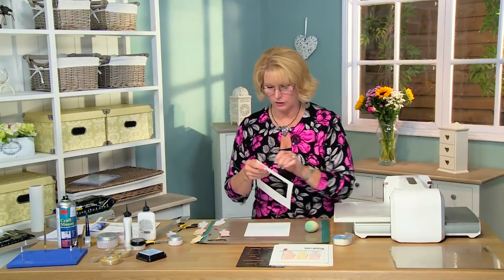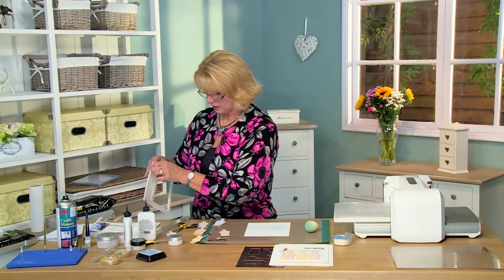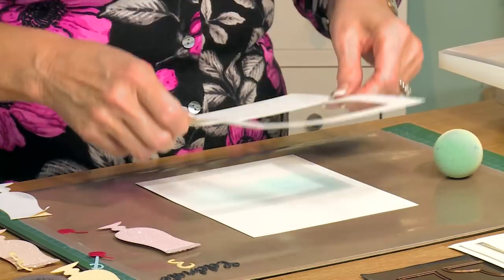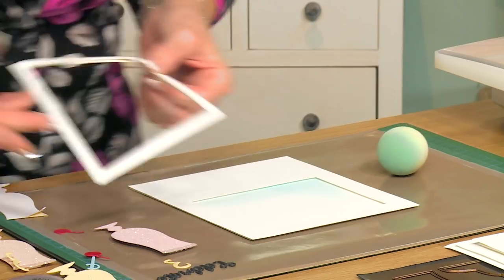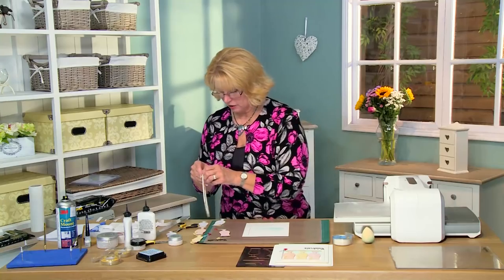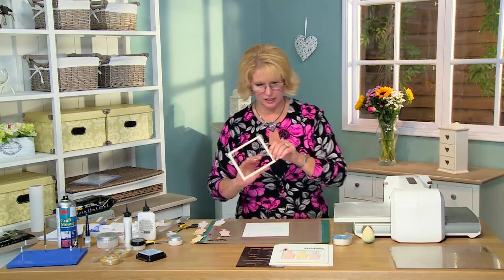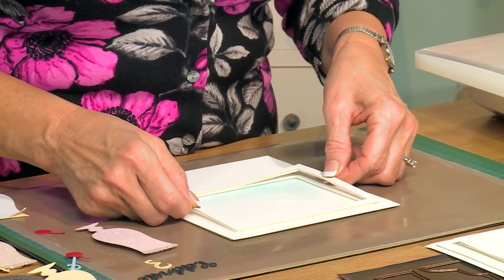I've cut another rectangle out of another piece so it's going to be looking down into that. I've used a bit of mounting foam to raise it up just a little bit more. Peel my backing off and line that up directly over it. And what I want to do is actually frame that, so I've cut a frame using the same rectangles and added a little bit more mounting foam to the back of this. We're going to have kind of a recessed area for our glasses to sit into, right on the edge there.